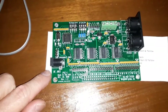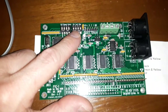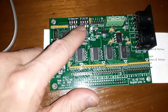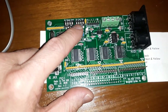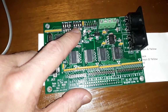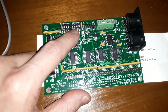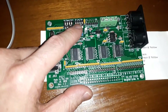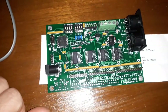The instructions provided are quite good. It's worth noting that this circuit board is designed to handle two swell shoe inputs — for example, the swell division and perhaps an enclosed solo division, which would be handy on a four manual instrument, or even some three manual instruments that have an enclosed swell division and an enclosed choir division.